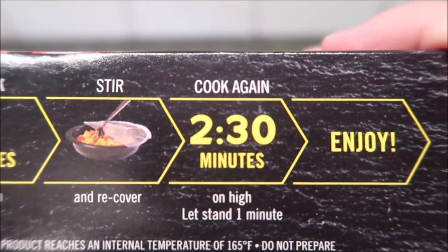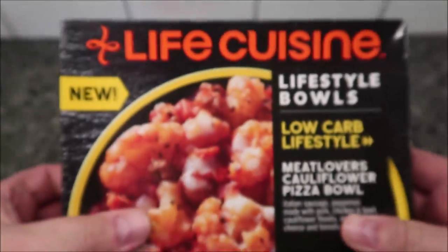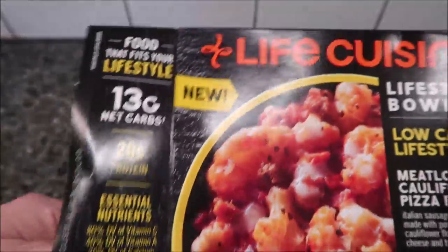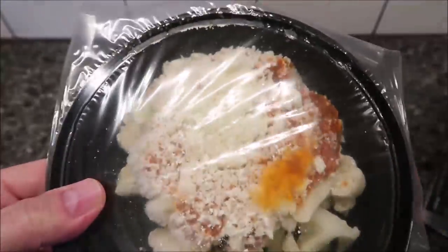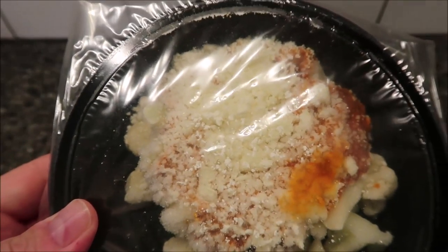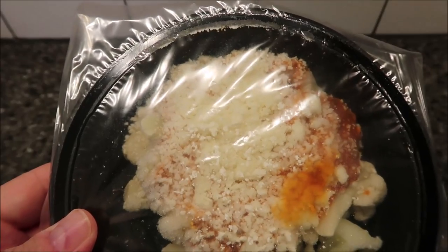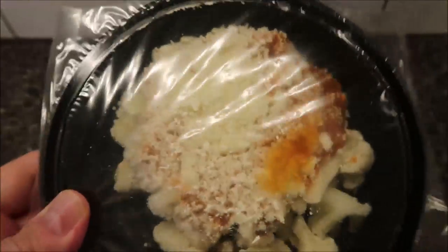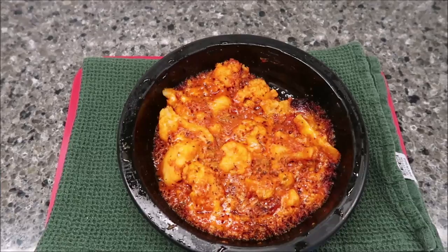I don't generally like cauliflower overall, but I don't mind cauliflower as long as it's cooked - I like cooked cauliflower, I just don't like raw cauliflower. There's quite a bit of cauliflower in there, but after six and a half minutes of cooking I would think most of that cauliflower is pretty tender. I'm going to get this in the microwave and I'll be back.